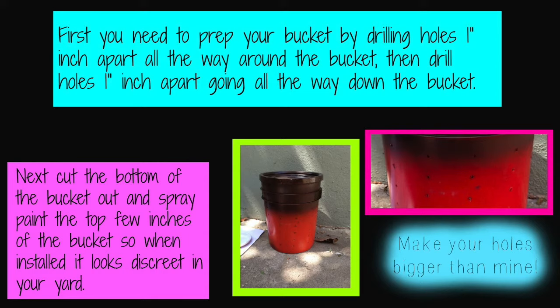And spray paint the top 2 inches of the bucket so that when it's installed it looks discreet in your yard. You don't want an orange bucket sticking out like a sore thumb against brown or green. That's not cute.